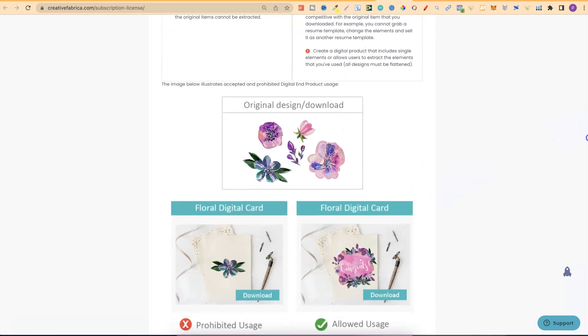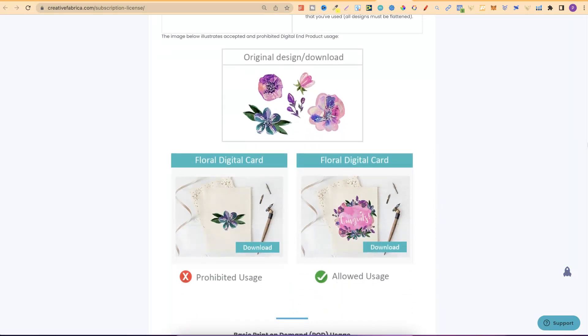If we look here, we can see an example — and this goes for everything because it comes down to using as is. Using as is is something you do not want to do. You always want to use Creative Fabrica or any graphics as a tool to create better designs. Here's an example: that's a file that someone downloaded and then they just placed it on a card with no modification. That's what you're not supposed to do. But if you take those elements and actually create a design like this, that's what you're allowed to do.